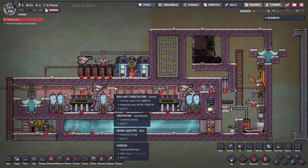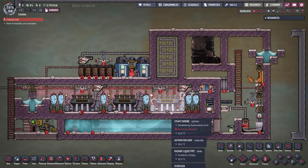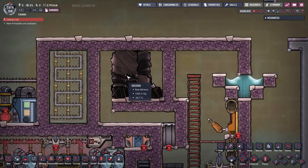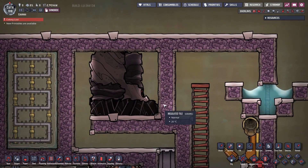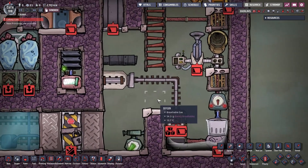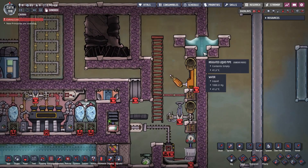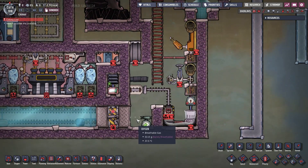Once the steam turbine room is filled with hydrogen and the steam chamber with water, we finish off by digging the volcano and enclosing it with the final wall. Last but not least, we deconstruct two tiles of the ladder to prevent duplicants from randomly wandering in and picking up igneous rock from the magma chamber.